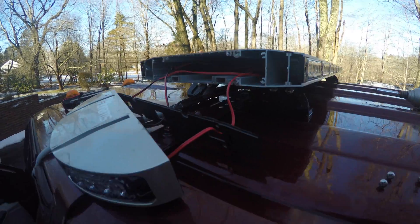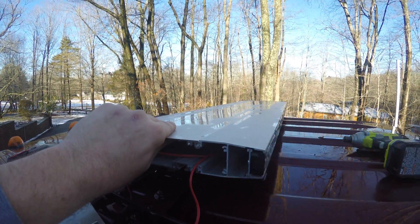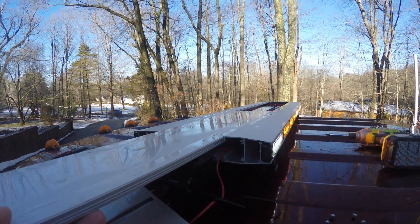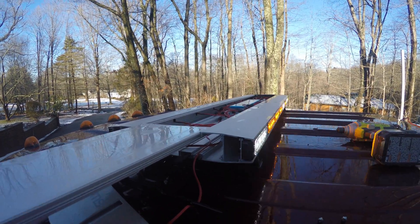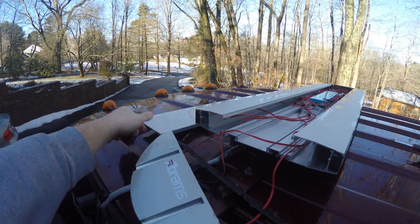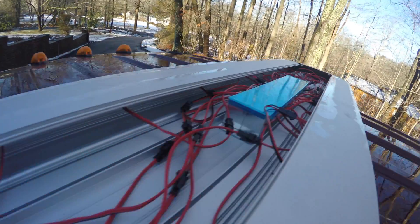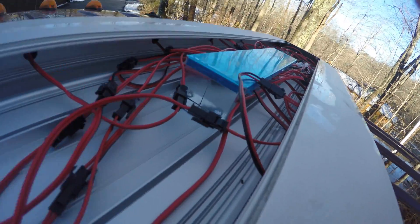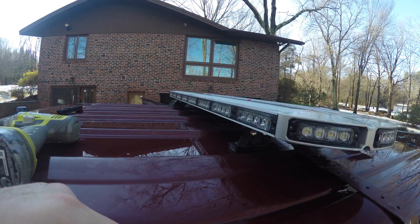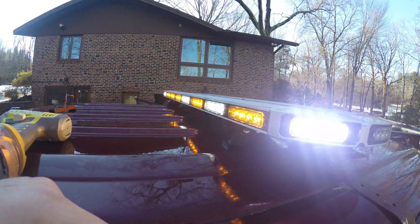Once you do that, you repeat the same thing on the other side. Then this top panel slides off. It's a very well-made light bar — nice and tight, water will not get inside, it's waterproofed. So you take your top and put it aside. Now let's take a look inside. Here are all the wires, here is the module — basically the controller that makes everything work — and here are all your lights.